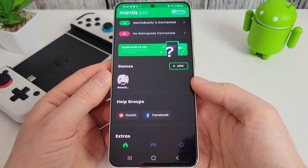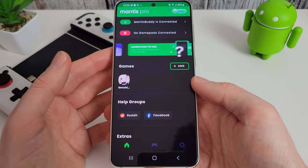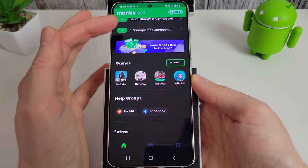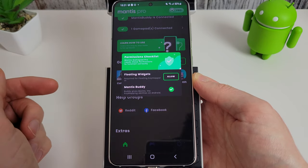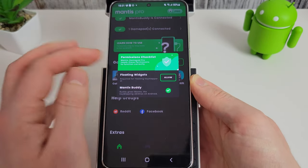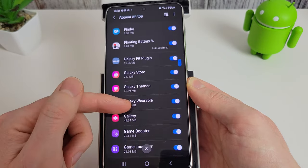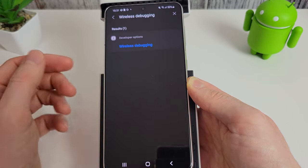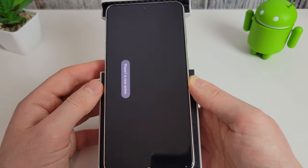Now let's go through the new settings inside Mantis Pro and see how to configure controls. Our controller is connected — you can see it's detected the gamepad. We'll go into Call of Duty Mobile. It's requesting the floating widgets permission, so click allow. Find Mantis in the list, enable Mantis Gamepad Pro, and the game will start up.